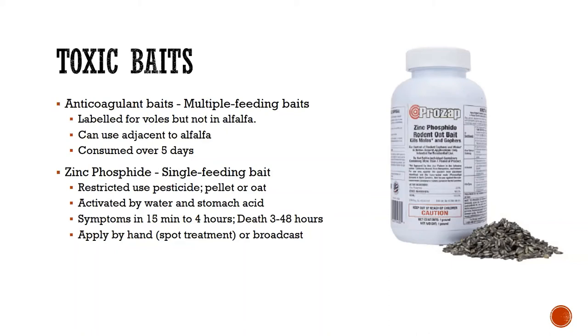My personal favorite, and the one we use the most, is zinc phosphide. This is a single-feeding bait — the rodent only has to eat it once and it will die. It's a restricted-use pesticide, so you need a pesticide license to use it. It comes in either a pellet or as an oat — both work great. It's activated by a combination of water and stomach acid, so it gases off inside the stomach of the vole. Symptoms occur in 15 minutes to four hours, and death anywhere from three to 48 hours later. It can be applied by hand as a spot treatment directly on tunnels or burrows, or broadcast across an entire field if there's a bad infestation.